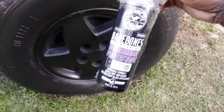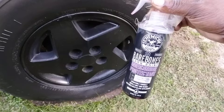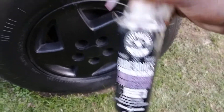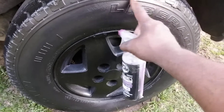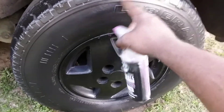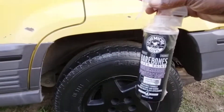Hit that subscribe button. Let's share some products with y'all, because nobody is really talking about these — like the Chemical Guys Bare Bones Dark Shine protectant. And it's dry to the touch after you apply. See here? Doesn't even rub off.